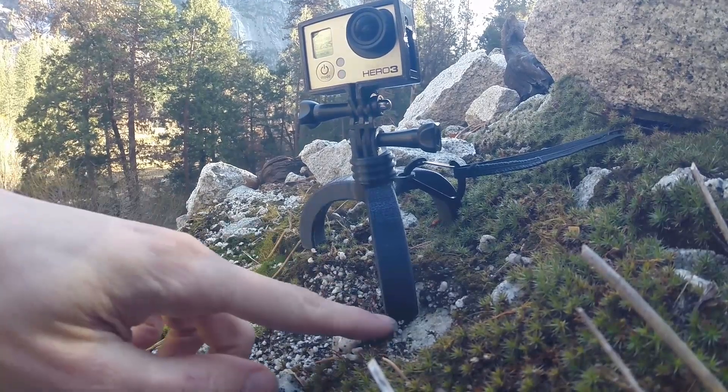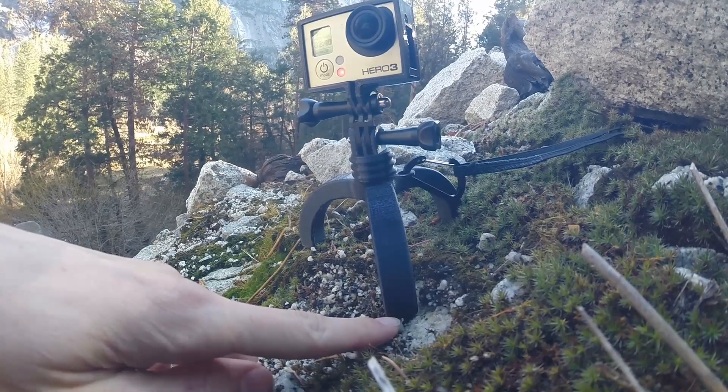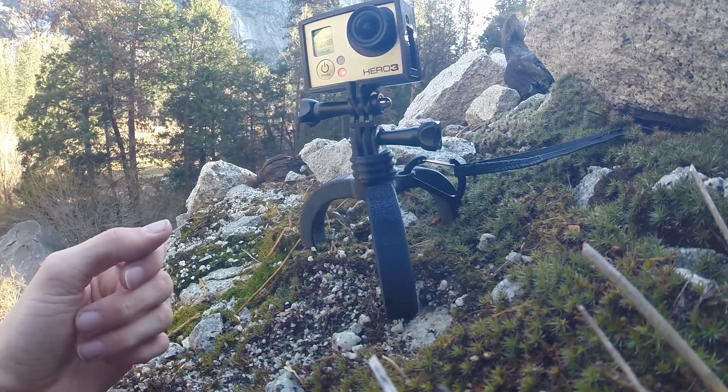Lastly, what I did is I just decided to mold the feet into the camera. Nylon doesn't give the best grip, but I found that TPU wasn't much better. If I really wanted to I could probably use silicone or something like that, but it's not worth it.